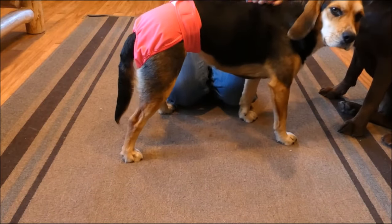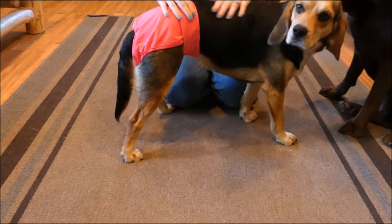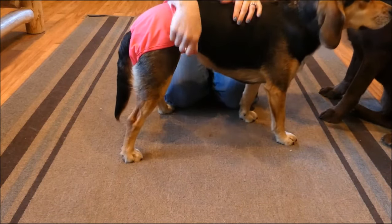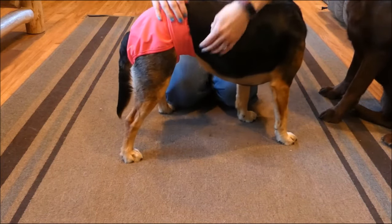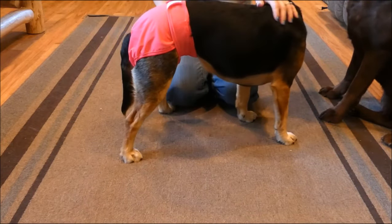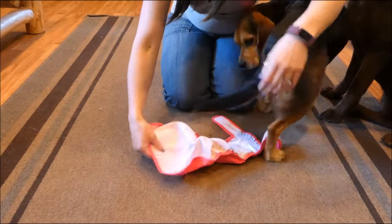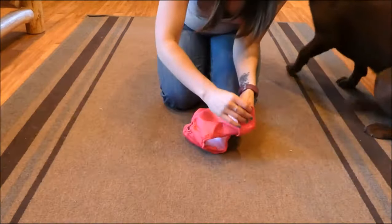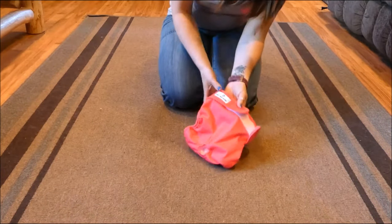Obviously if your dog's a chewer, he may try to chew them off. You can adjust them very easily at any time if you think they're a little too tight and restricting range of motion. As long as you fit them properly it won't be uncomfortable. You can see there are no spaces down here where anything could leak out. Once your dog soils the diaper, you simply slide it off — everything's in that pad — then you wash the diaper and reuse it. They're much more cost-effective and eco-friendly.